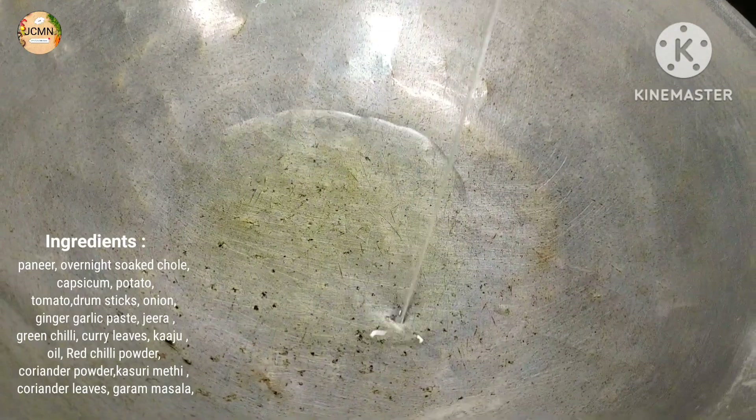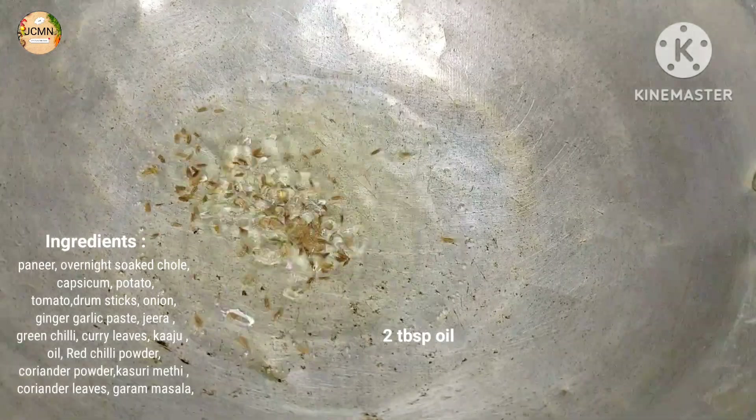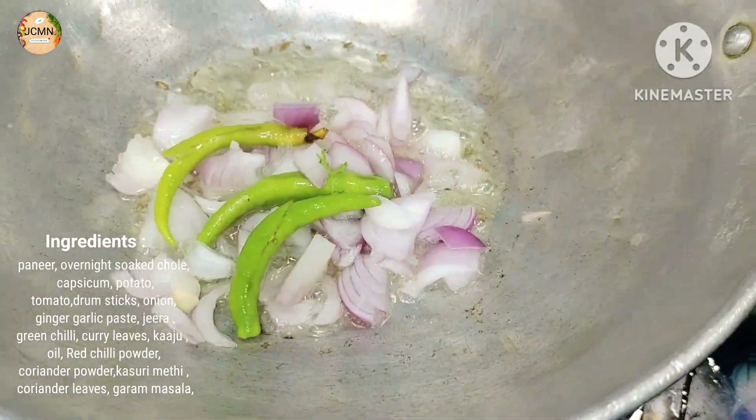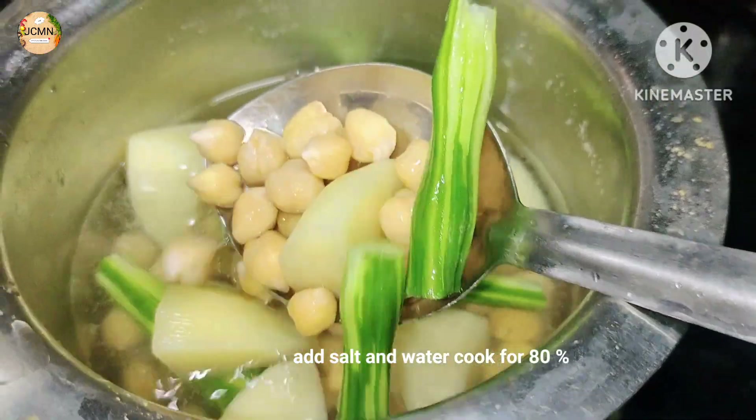We are ready to cut the ingredients. We are ready to make it in a pan. We put 2 tablespoons of oil and green chili. We add some green chili and cook until golden brown.